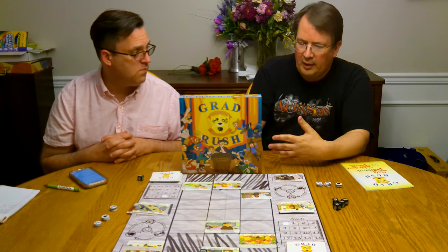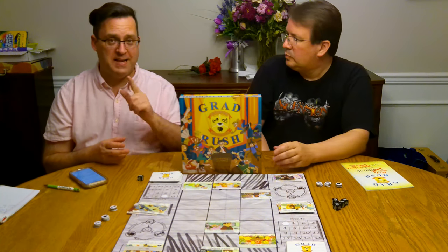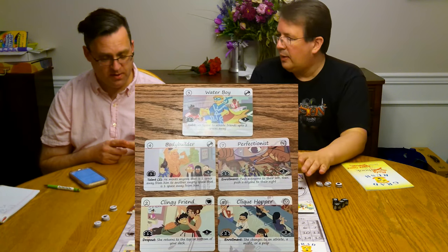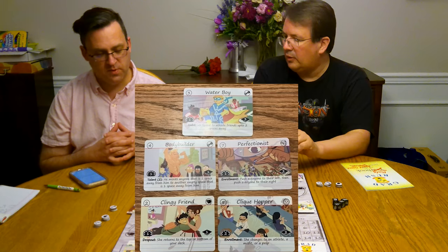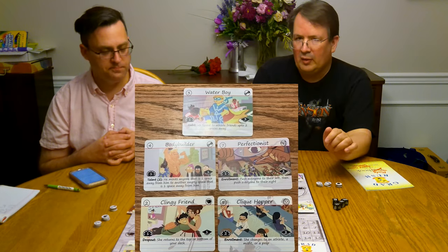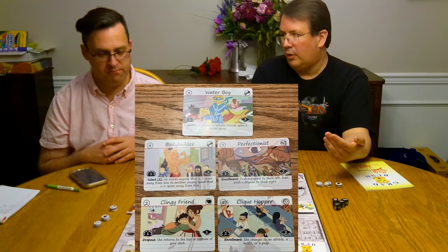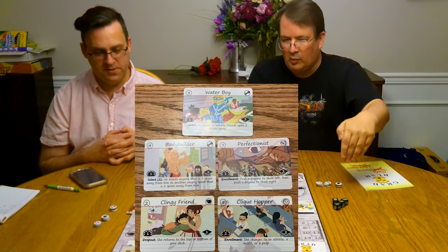Moving on to gameplay — this is a very simplistic game. You get a hand of five cards and draw up to five every turn, but both players have the exact same deck; the shuffle differentiates things. There are basically suits of cards: preps, athletes, and misfits are the three main ones, plus generic students that get beat by any other suit. It works in a rock-paper-scissors fashion: athletes intimidate misfits and beat them, misfits bewilder and beat preps, and preps outsmart and beat athletes.